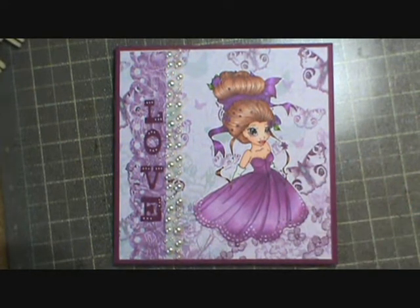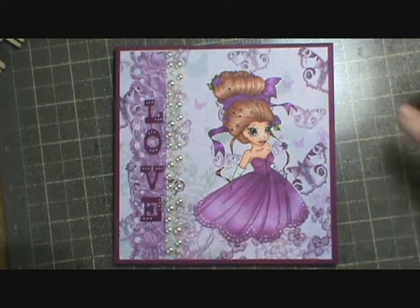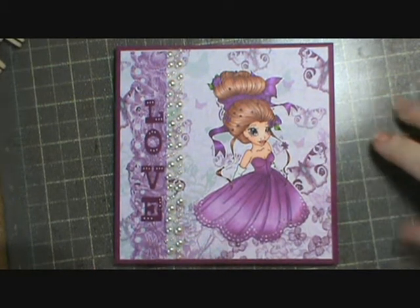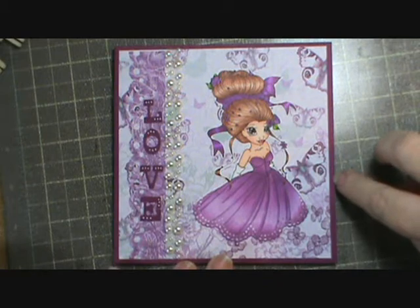Hi everybody, this is Sheri and I just wanted to show you the first card that I made for Evie here on YouTube, who is DrkezaDot, for her Share the Love challenge for February. This is the first one that I've gotten done. The base here is a five and a half by five and a half Stampin' Up Rich Razzleberry cardstock.